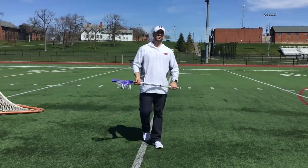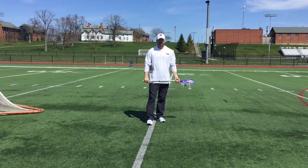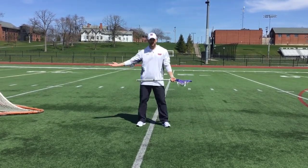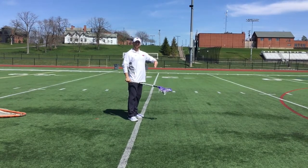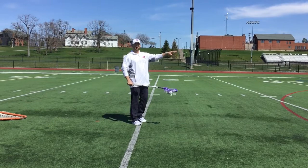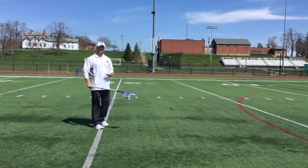The drill I want to talk to you about right now is what we call zero to sixty. It's really good for form and again just understanding what your body feels like in a kind of an uncomfortable situation. We'll stand about ten yards, no further than that, from the cage because it's not about where the balls go or our accuracy. Everything's about our bodies, our set-up, our fundamentals.